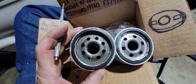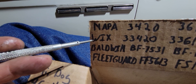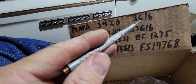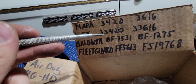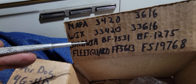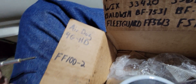I went to O'Reilly's and checked out the Wicks filter — by the way, those part numbers I mentioned are for fuel filters, and the other numbers are for water separators. The Wicks filter is built just like the Napa and the Fleetguard. I was also able to locate a Baldwin, and the Baldwin is designed just like the FF100-2 — I'd say they came out of the same factory.